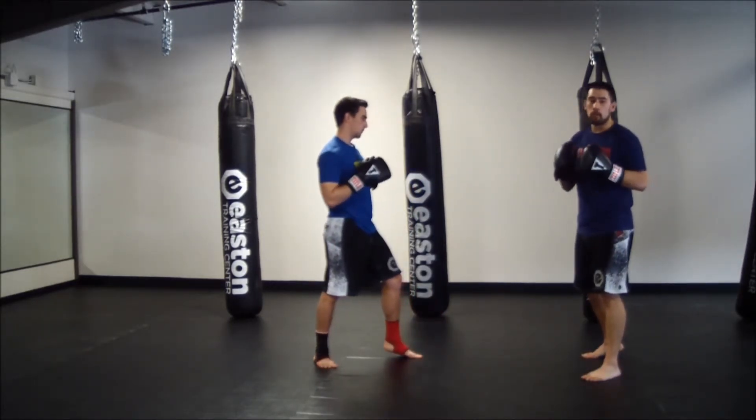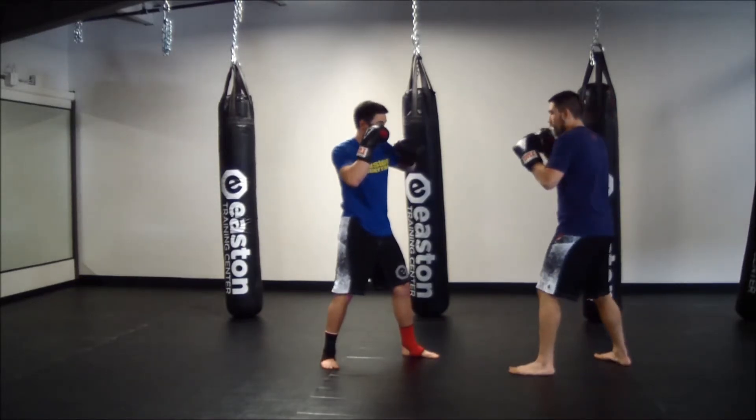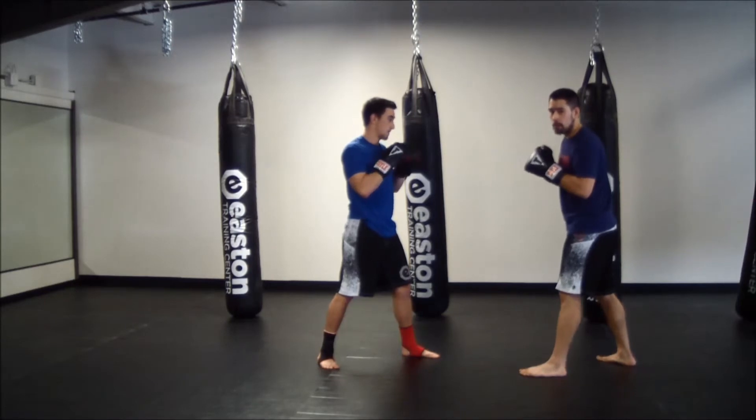Now we'll flip that combination over into cross-uppercut. We're leading with the right hand again here — we throw our cross, finish with the uppercut. Same thing for my partner: cross-uppercut.